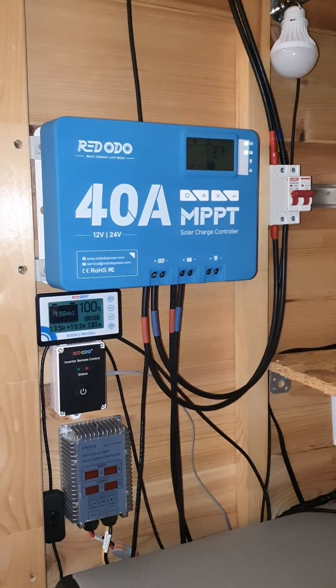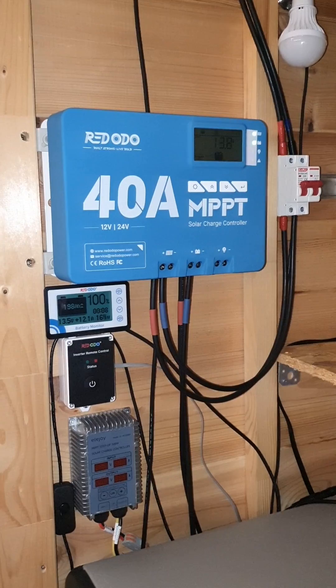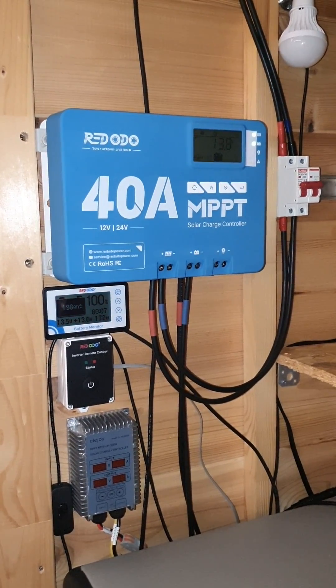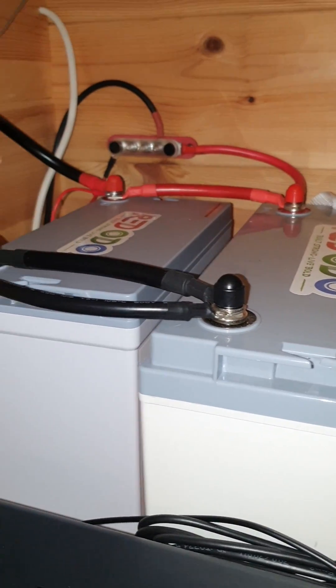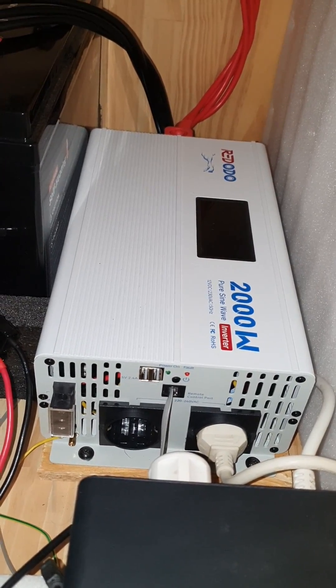If you're looking for a solar system on a budget and also of high quality, you might want to have a look at some of the stuff coming from this brand, Red Audio. I have their MPPT charge controller, two 100Ah batteries, and one of their 2000W solar inverters.